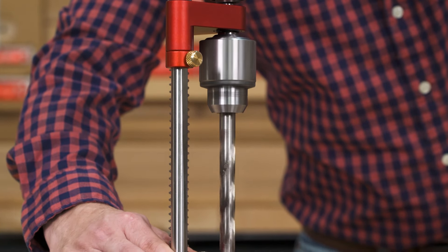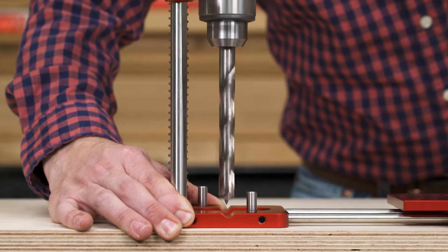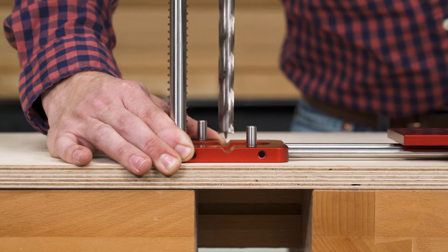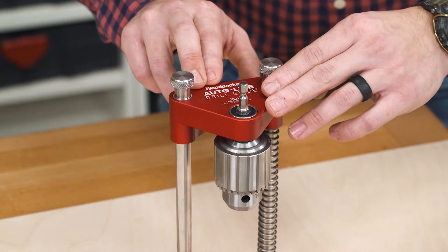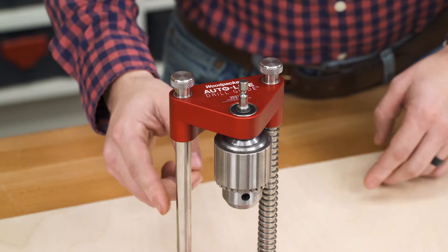Tight tolerance bearings and a half-inch geared chuck deliver minimal run out. The chuck carrier rides on Teflon bushings following polished stainless steel columns.